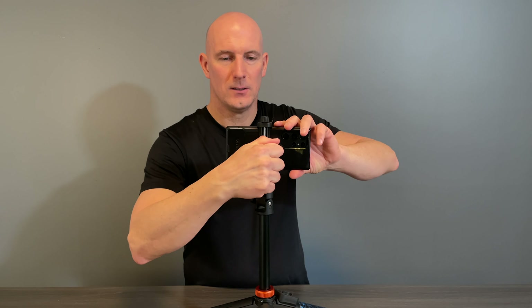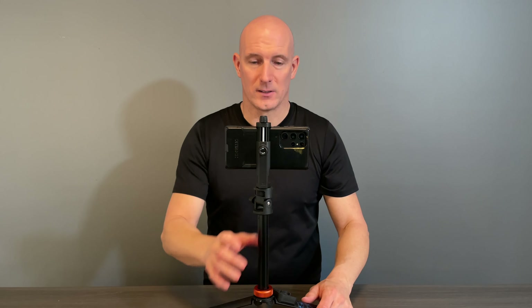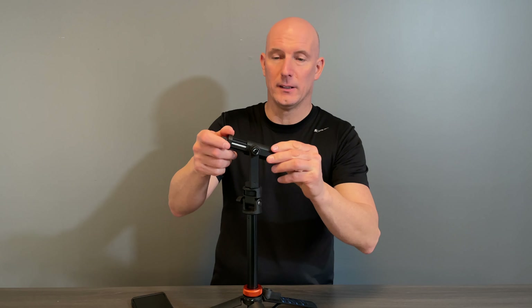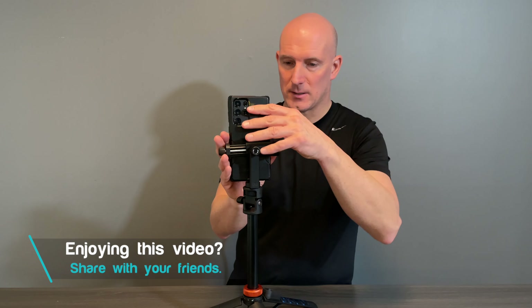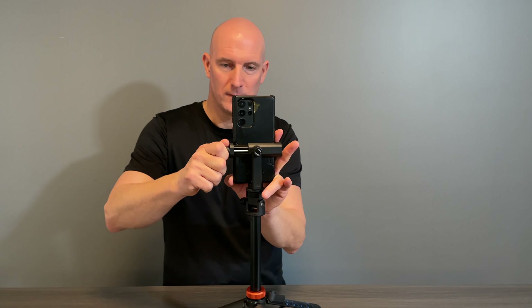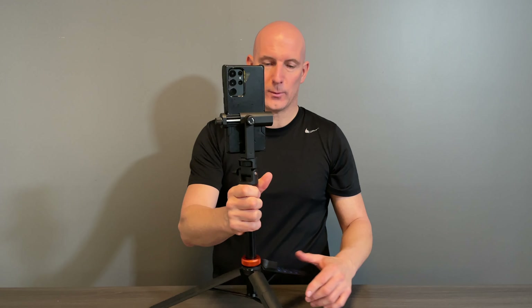Once you have that, you can adjust it however you want. There's an adjustable screw on the back which will tighten it in position whatever way you want. This also does vertical and horizontal. To go vertical, just loosen this off — you can feel a small click — put your phone into the desired position, tighten that up, and make sure this is locked in place. Just like that, you're ready to film vertical.